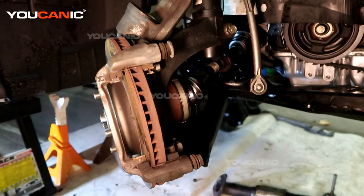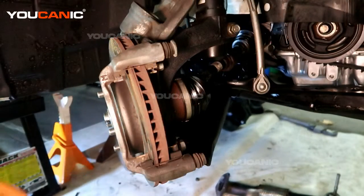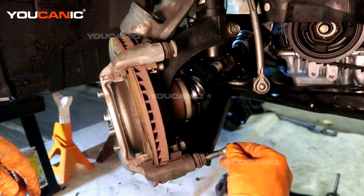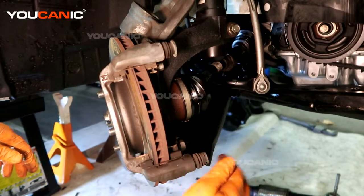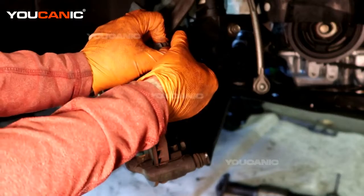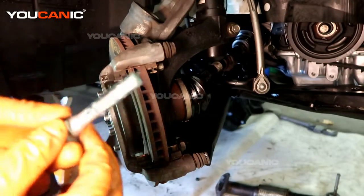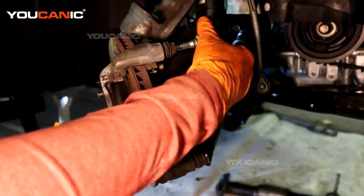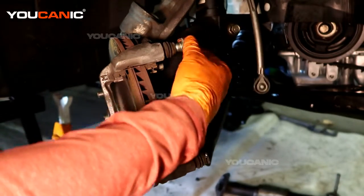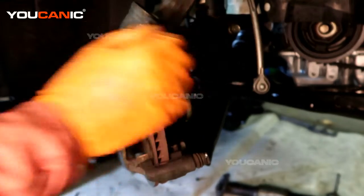We like to re-lube our glide pins, so you're going to clean these off and put some fresh grease on them. I like to spin them as they go in — it coats all the sides. Just press it in and do the same with the top one. This is a specific brake caliper grease that I'm using — you can get it at your local auto parts store. So those are all lubed up.